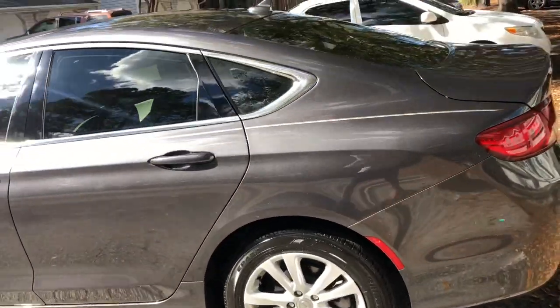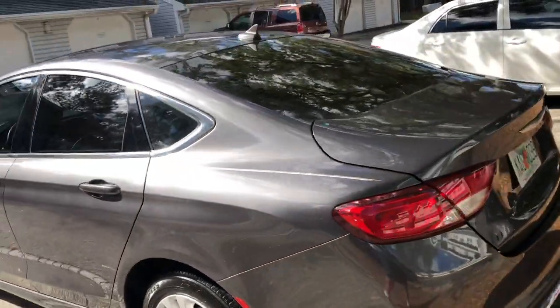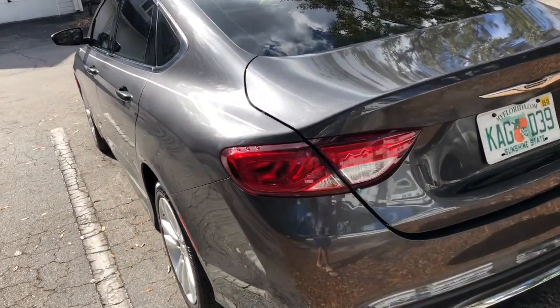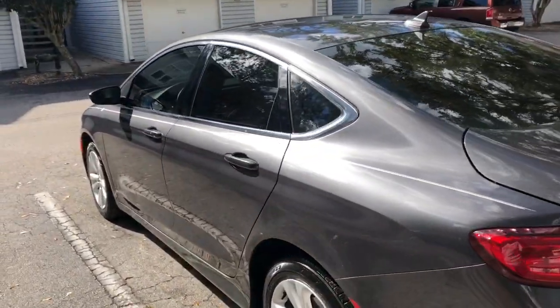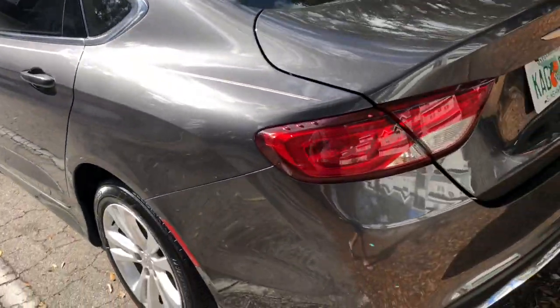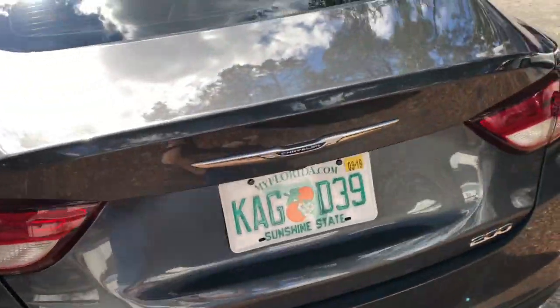I've owned Toyotas, I've owned Mazdas — brand new cars — and this is my first Chrysler, and I am in love with the car. The tint I had done is the only thing I've added to this car, really — the tinted windows and some seat cushions because my interior is light.